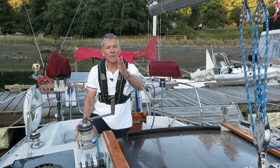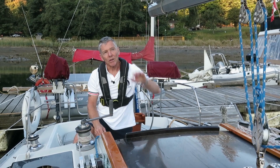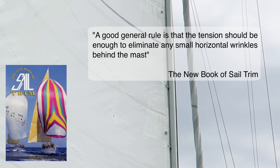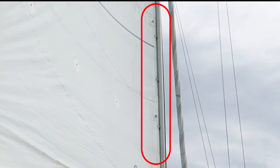At this point the helm is bearing away, the wind fills the sail a little bit, and you can look for correct luff tension. Correct luff tension depends on wind strength — generally speaking, the harder the wind, the tighter the luff. Advanced sail trim goes way beyond the scope of this video, but as a cruising sailor a good place to start is following this advice from the New Book of Sail Trim: the tension should be enough to eliminate any small horizontal wrinkles behind the mast.